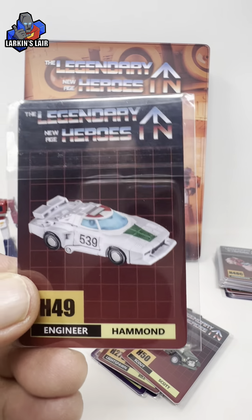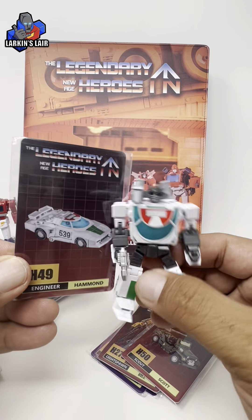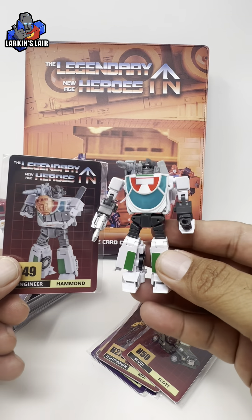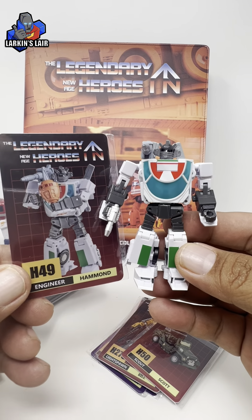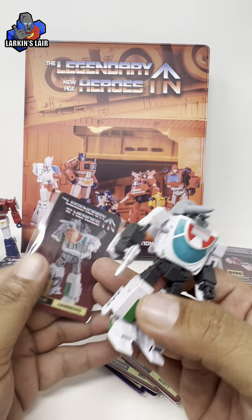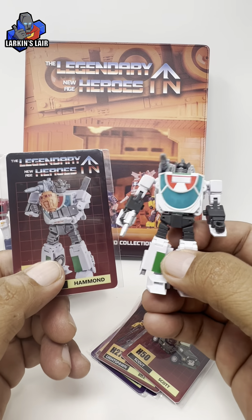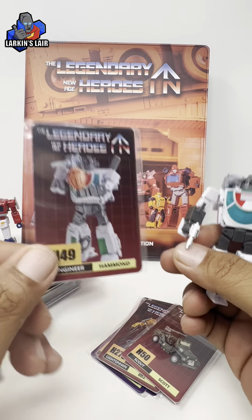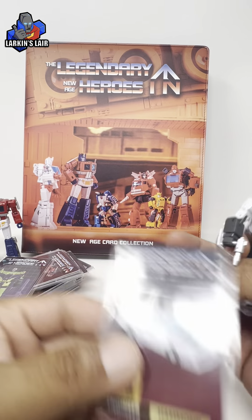Here's their Wheeljack, so now I have a trading card to go with him. But that's all — I just really wanted to share this. I thought it's a cool thing to have if you like New Age bots, and I'm very happy to add it to my collection.